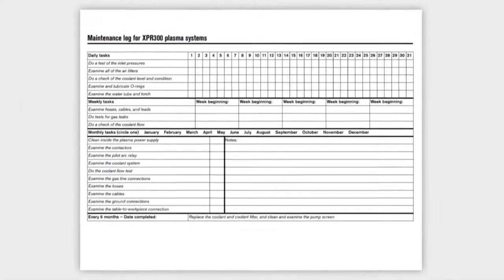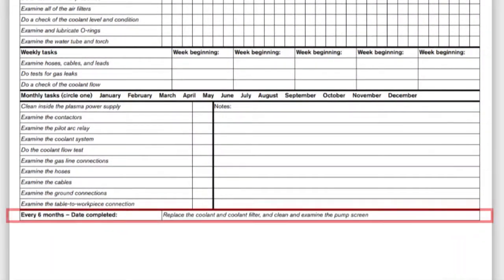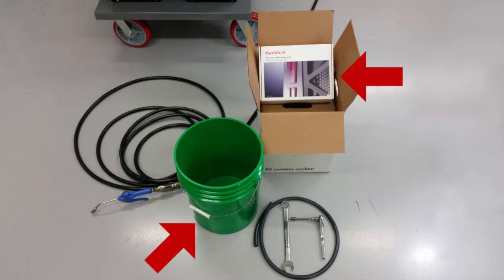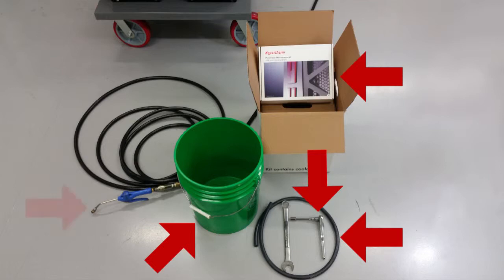Use the XPR Preventative Maintenance Instruction Manual as a guide to prepare for the coolant change. Some items you will need include the XPR 6-Month Preventative Maintenance Kit, a container to drain the coolant into, a 3/8-inch or 9.525-millimeter inner diameter flexible drain tube, an M6 10-millimeter hex nut driver, compressed air, and wrenches.